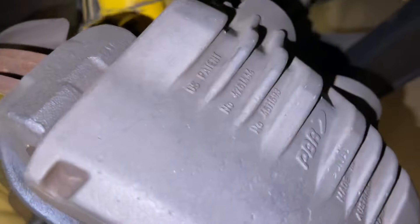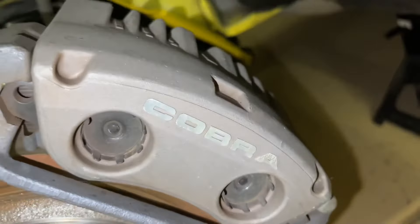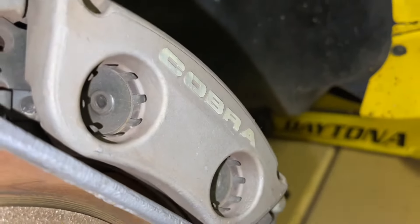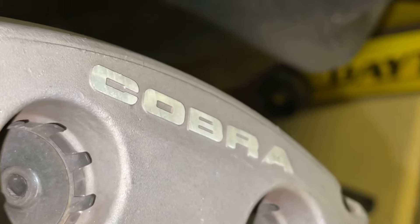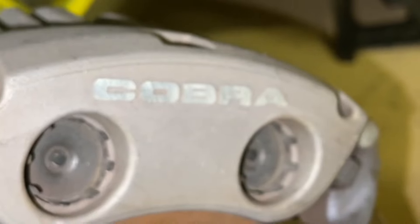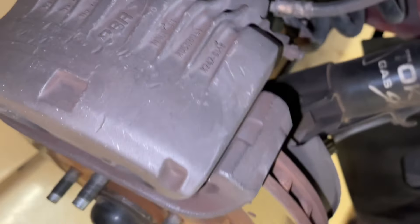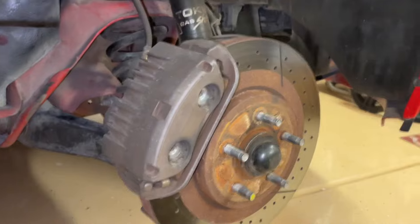You may have noticed on the Terminator Cobras and even the earlier Cobras that it has Cobra lettering that's raised, and then it's been machined off on the front. So if you were going to redo a pair of these, it would be pretty easy to have them repainted or powder-coated or whatnot, and then just shave off where it already says Cobra. But the Bullitt one would be a little more difficult — you'd have to find the sticker itself. So they really are the same brakes when you look at them.